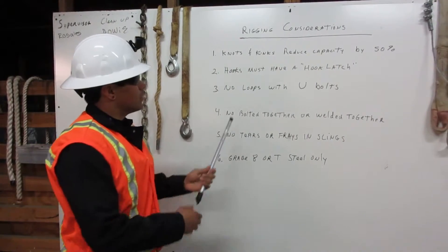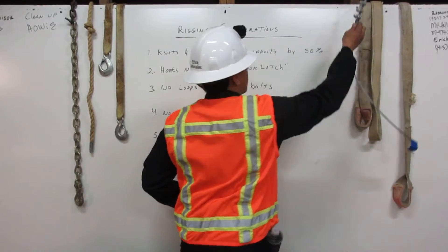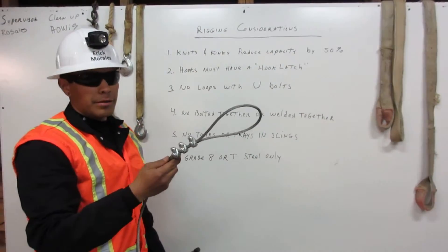Number three: no loops with U-bolts. Here I have an example of a loop with U-bolts, and it may never be used in rigging.